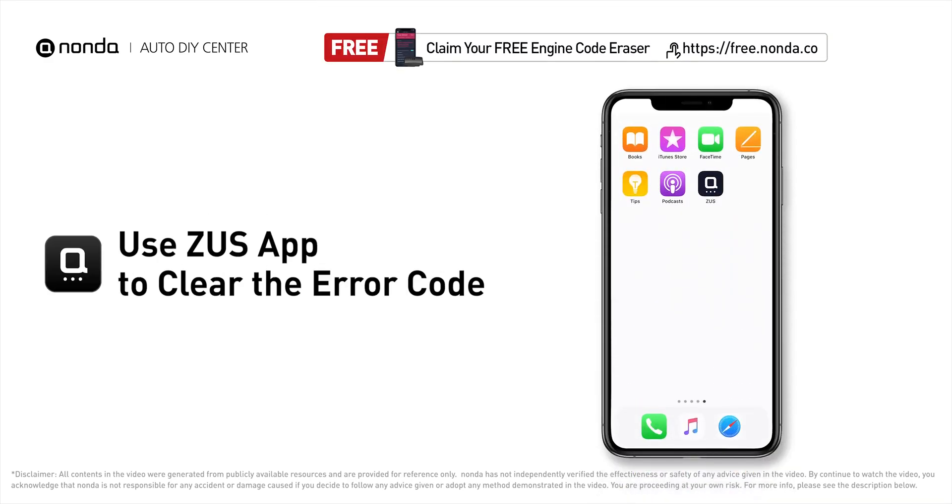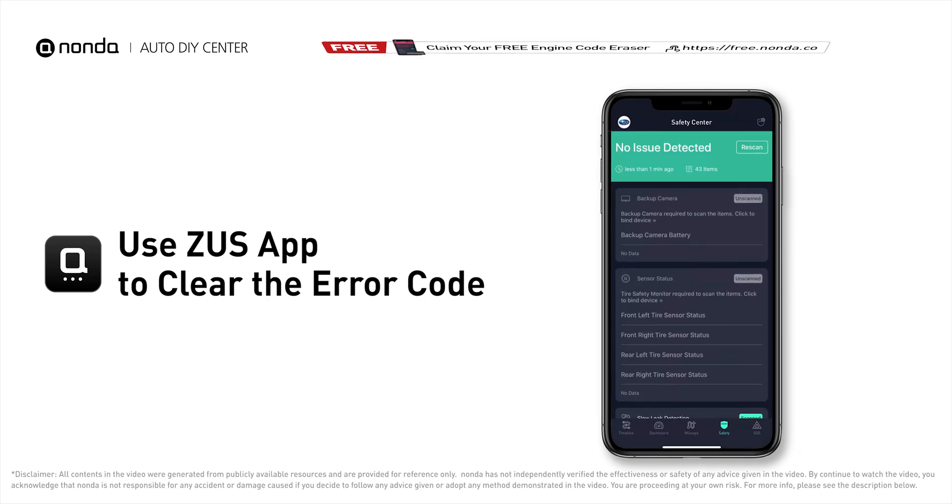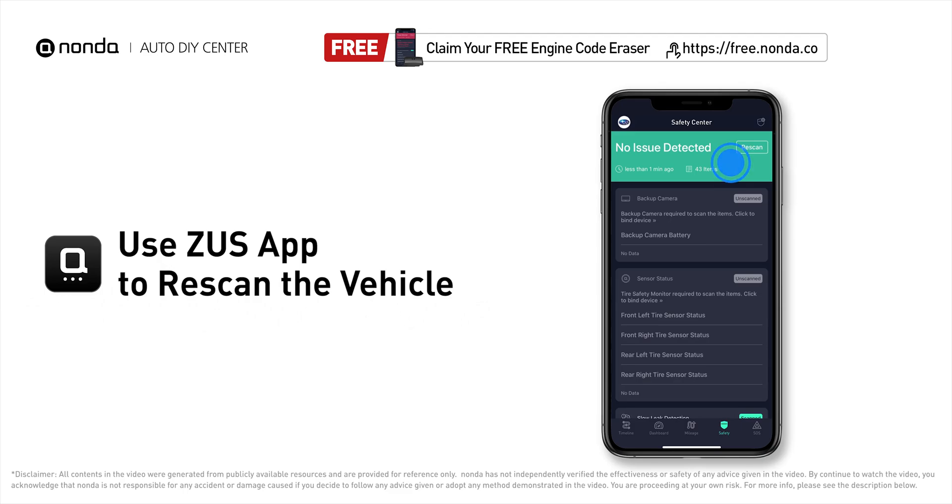Those are two of the most practical solutions to fix Nissan's P0128 error code. After the repair, use the Zeus app to clear the error code and tap the rescan button one more time to make sure everything is fine with your vehicle.